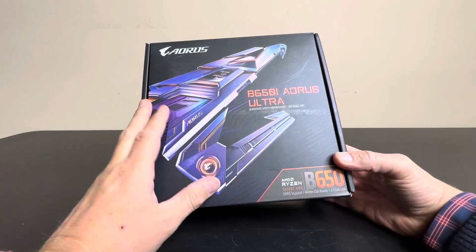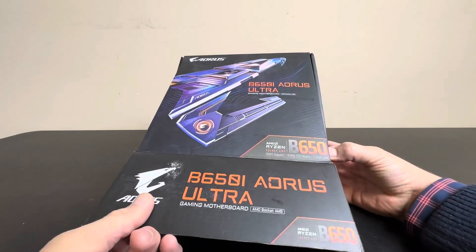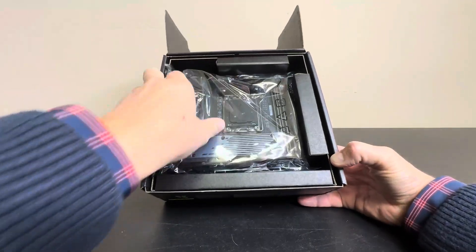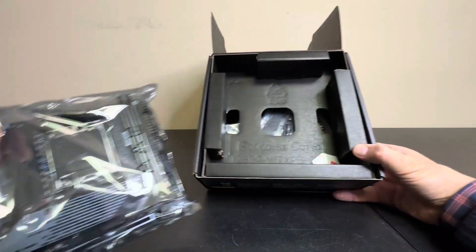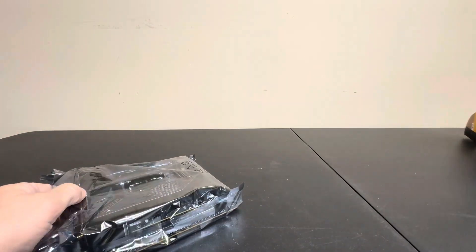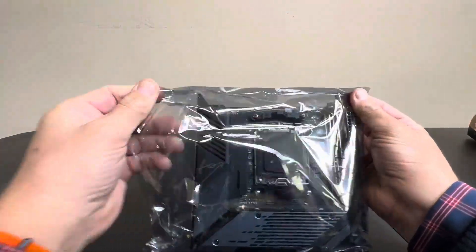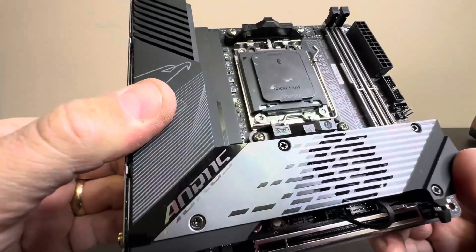Today we're going to open the box of this gaming motherboard. I thought you might appreciate taking a better look at this and seeing what's inside before you purchase. So first of all you open it up, there's your motherboard right there ready to go. There are some different accessories and cables underneath that we'll talk about in a second, but for now let's take a closer look at the actual unit itself.